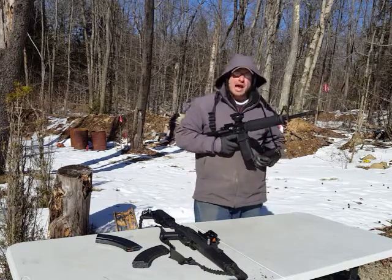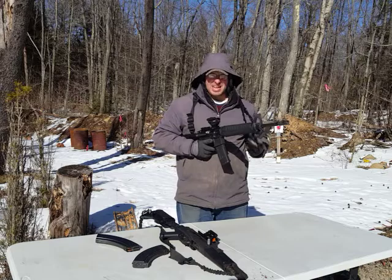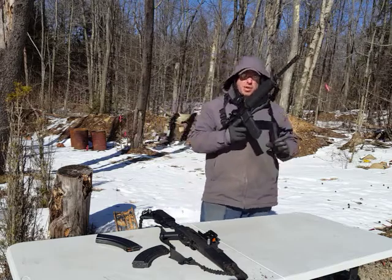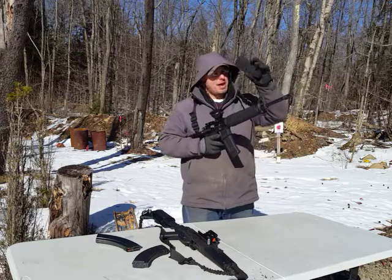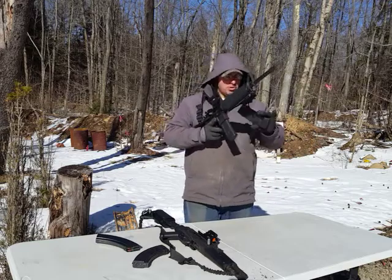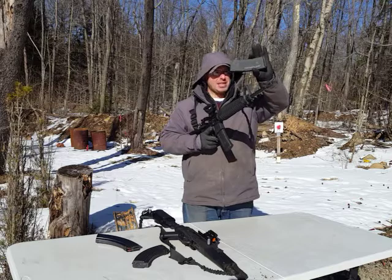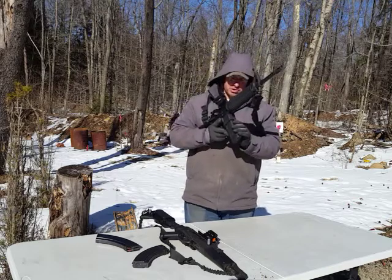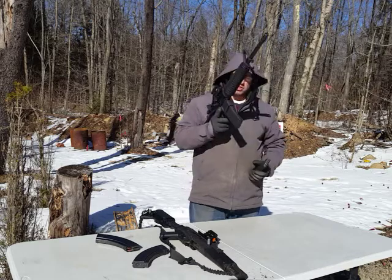Now if I wanted to do a tactical reload where I retain the magazine — let's say I've shot half of this magazine and I want to hold on to that — what I'm going to do is grab this magazine from the base using basically two fingers, my index finger and my thumb. I'm going to grab the other magazine with my other fingers, pull that out, and insert the next magazine.